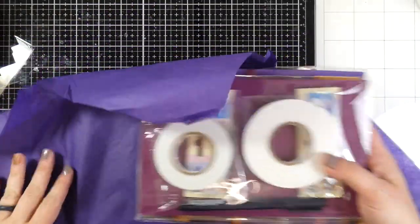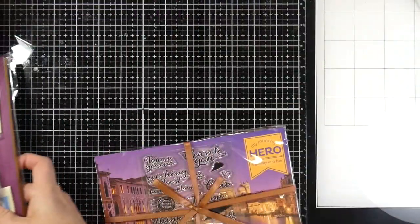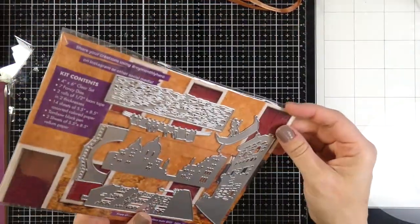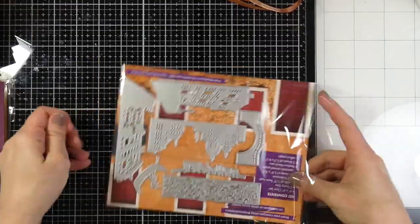The kit retails for $34.99 and it's always worth way more than that, so you definitely get your money's worth. It's always packaged really nicely with a ribbon which I always forget to use, and then you get not only some stamps but you also get some dies.